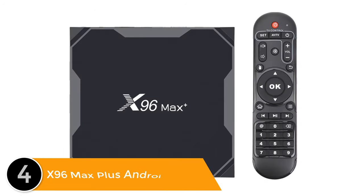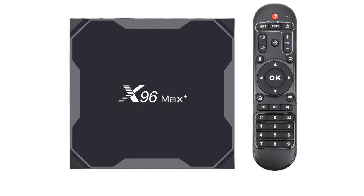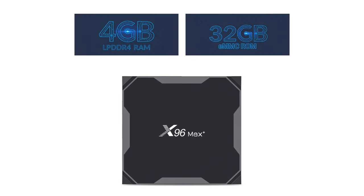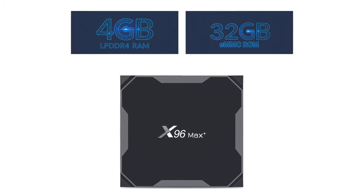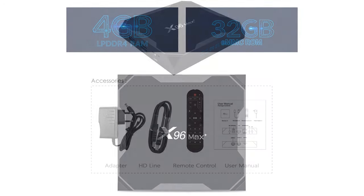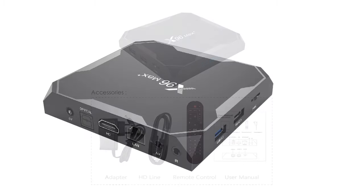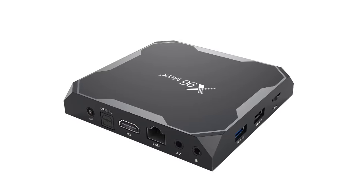Listed number 4: X96 Max Plus Android TV box. It features Amlogic S905X3 64-bit quad-core ARM Cortex CPU and ARM Mali-G31MP GPU. This TV box supports Android 9.0 operating system, LPDDR3 2GB or 4GB RAM, internal memory 16GB, 32GB, or 64GB. It supports 4K at 60fps, UHD, HDR+, AirPlay, and Miracast. Connectivity includes HDMI 2.1, USB 3.0, USB 2.0, 2.4G and 5.8GHz Wi-Fi, Bluetooth 4.1, and firmware online upgrade.